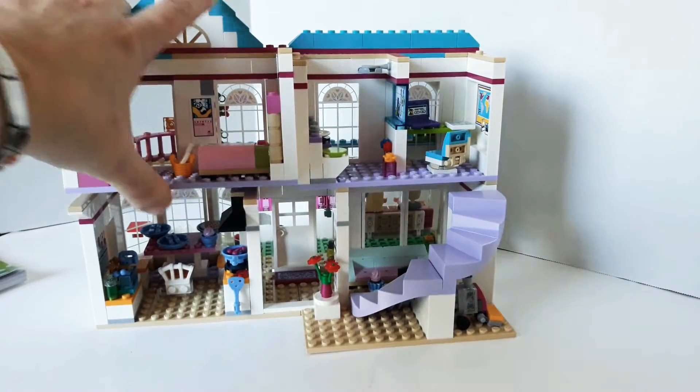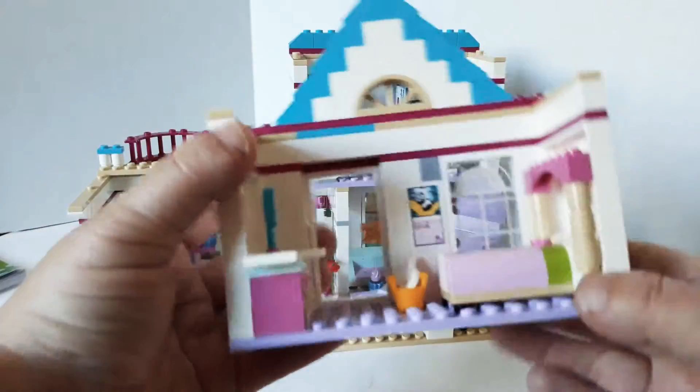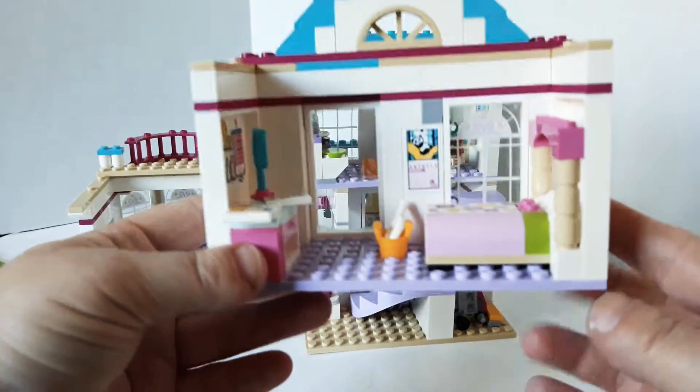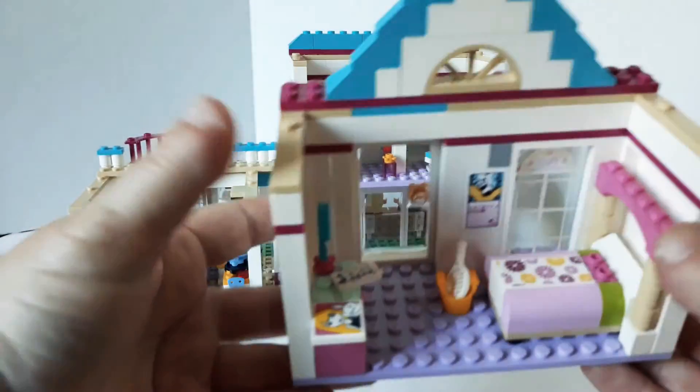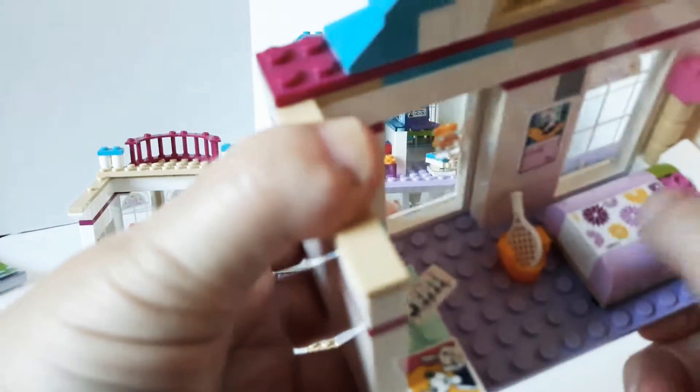Let me take this apart because it's sectional — it comes apart in pieces. You can mix and match a lot of the houses if you wanted to, make your own rooms and stuff. This is supposed to be Stephanie's room and here's her bed. I like that sticker.